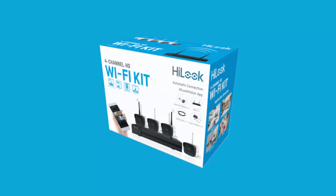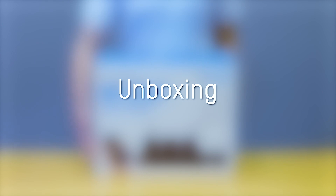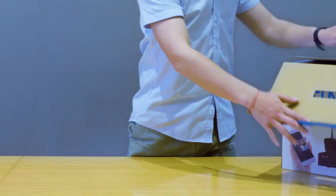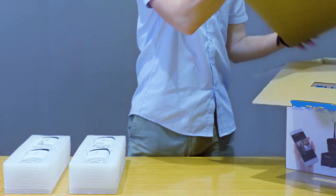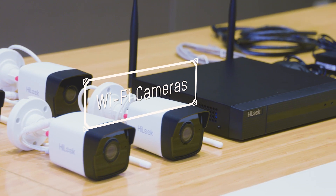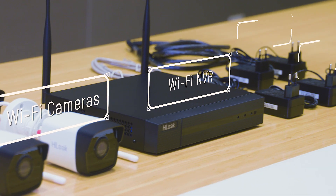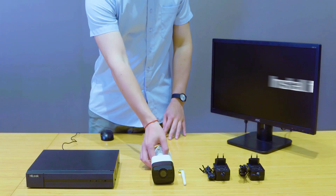This is the Hilux Wi-Fi kit. It has all you need for a basic security system. It has four Wi-Fi cameras, one Wi-Fi NVR, four power adapters, and one HDMI cable.